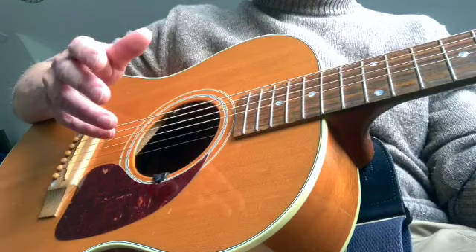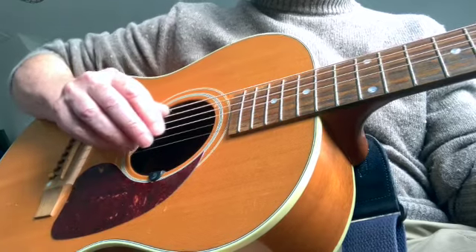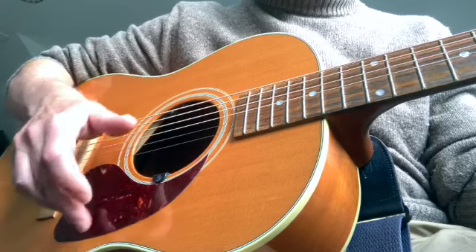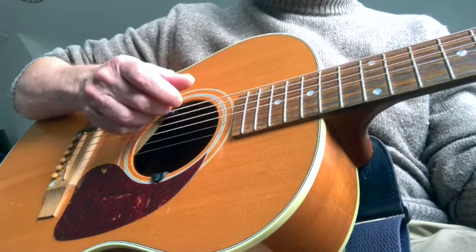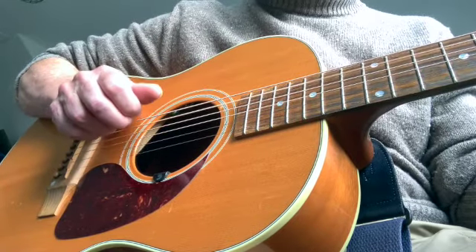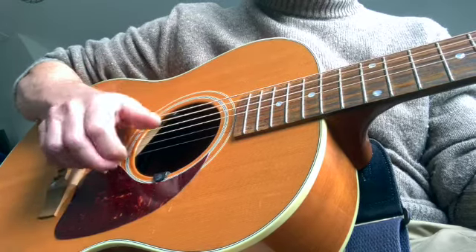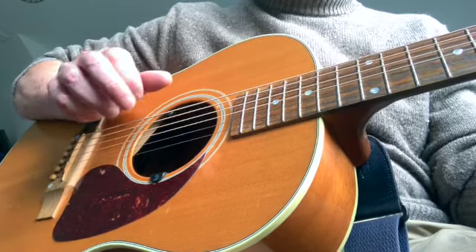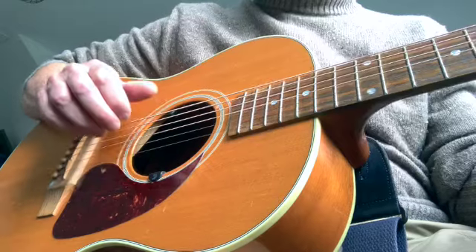But to make it flow a bit better, you can add in a few extra touches. What I tend to do is, when I've done the backstroke with the fingers, I drag my finger back over the strings. So you get this kind of effect. And that just makes it all flow more fluently, especially when you take the speed up a bit.